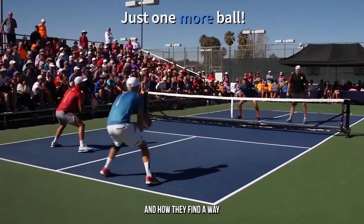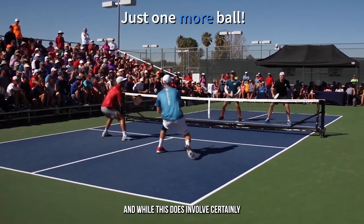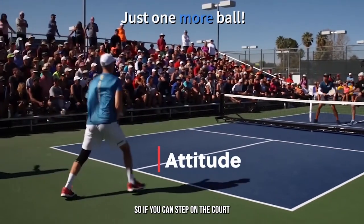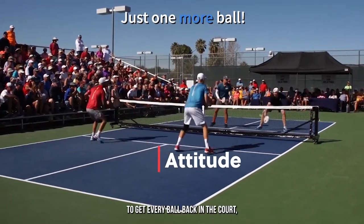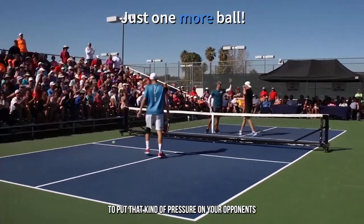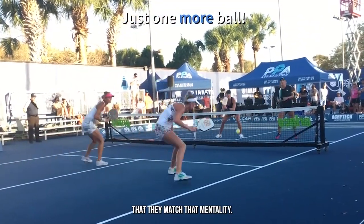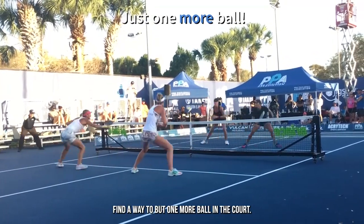Even when we think we've hit a winner, they find a way to get that ball back in play. And while this does involve certainly physical skills and athletic ability, it is also very much about an attitude. So if you can step on the court with the attitude that you are going to find a way to get every ball back in the court, you're going to be well prepared to put that kind of pressure on your opponents by being steady. And yes, you can work on your physical skills so that they match that mentality. But it always starts with the mindset — find a way to put one more ball in the court.